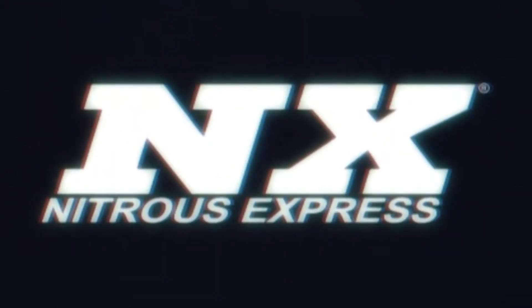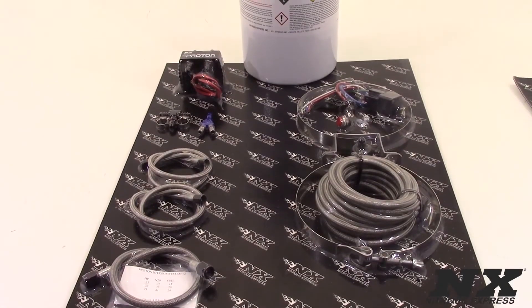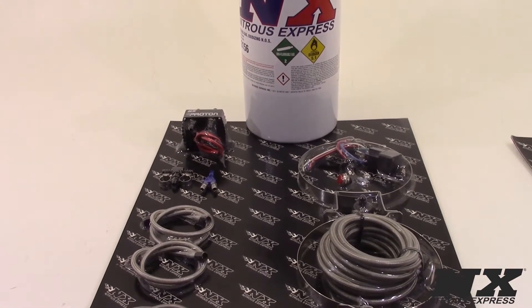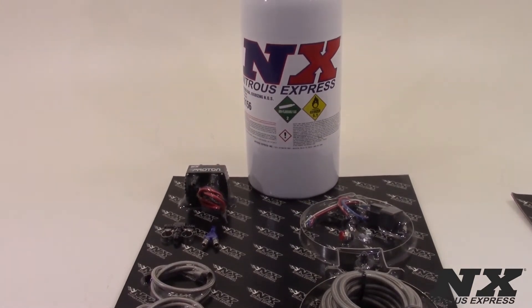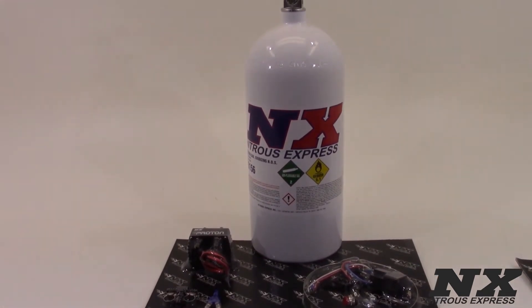Hi, my name is Blake and today we're going to check out some great new products from Nitrous Express. Proton Nitrous systems combine performance, durability, and value in a compact and easy-to-mount, made-in-the-USA nitrous and fuel module. Proton systems now contain a new and improved nitrous and fuel module capable of producing up to 250 horsepower to the wheels. The new module is extremely durable and compatible with progressive nitrous controllers, making this an excellent bang-for-the-buck nitrous system.